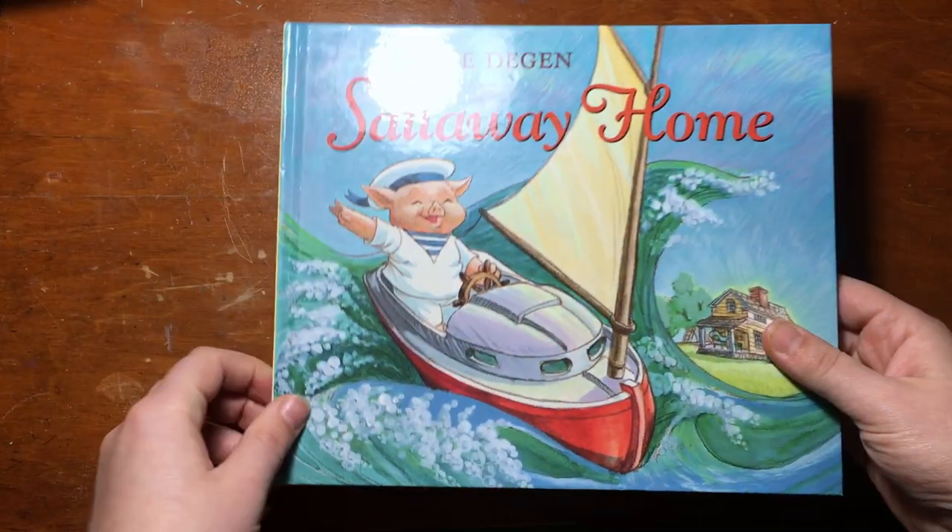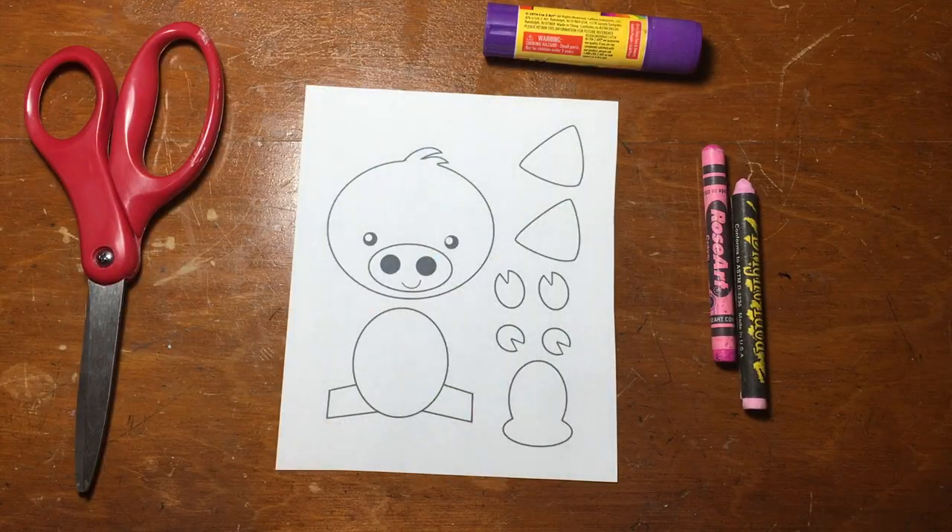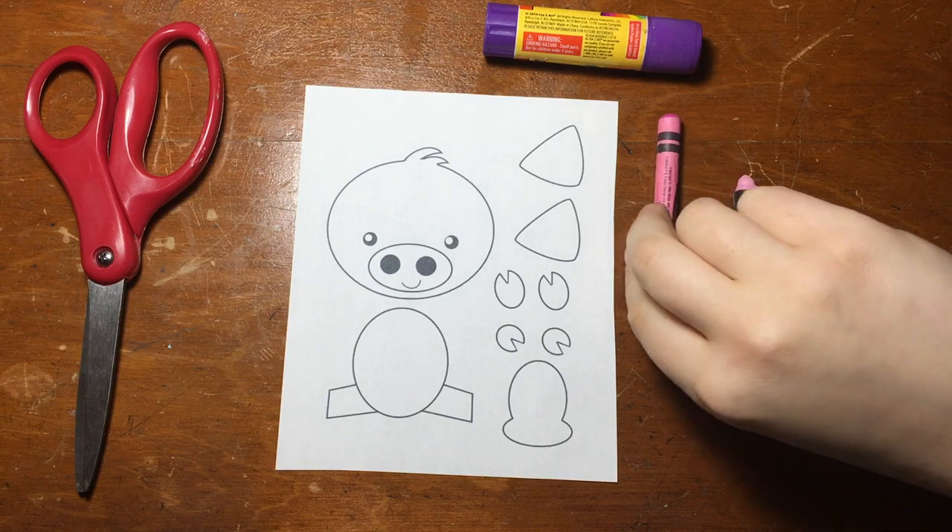Now we have a craft. This time we're going to be making a simple pig paper craft. To start out with, print out or trace the picture that I have a link to in the description. Then get something to color with, a glue stick, and a pair of scissors.